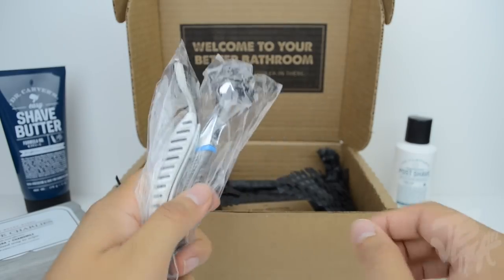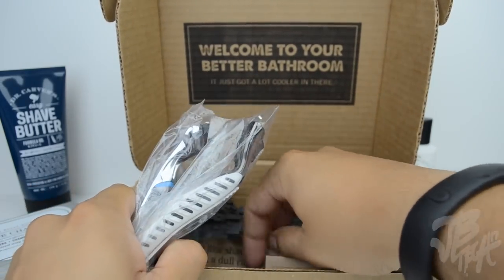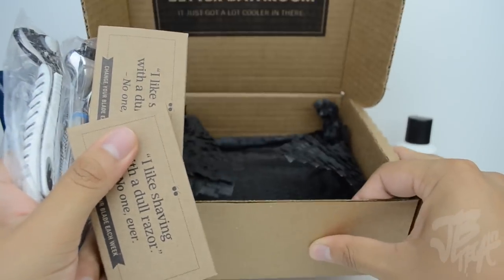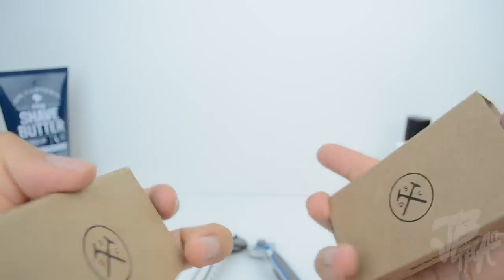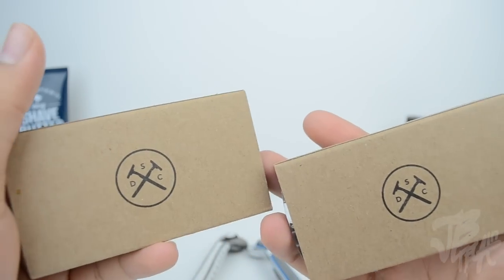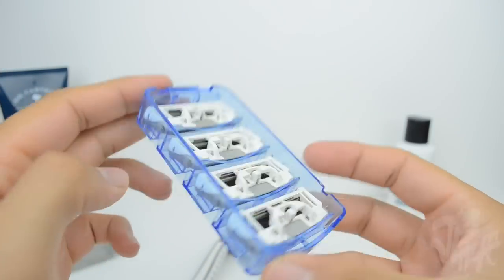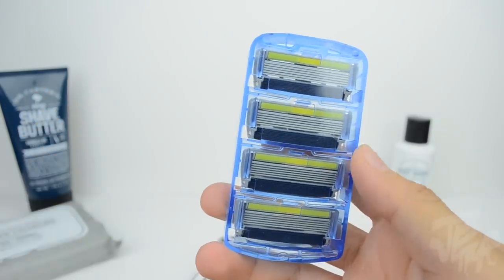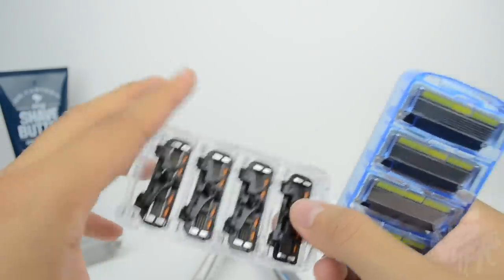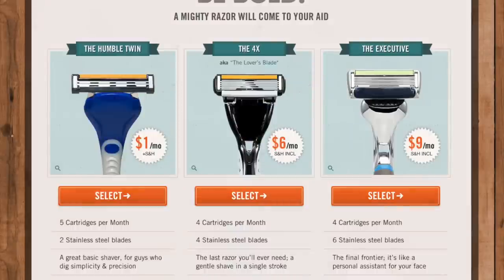Next in the box we have the razor blade cartridges along with the handles. I got two types — you can see their sense of humor on the packaging. One set is the six stainless steel blade cartridges and the other is four stainless steel blades. You have a choice between three handles: the Humble Twin, the 4x, or the Executive.